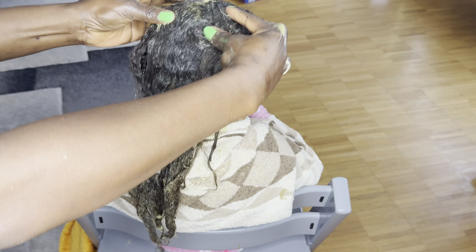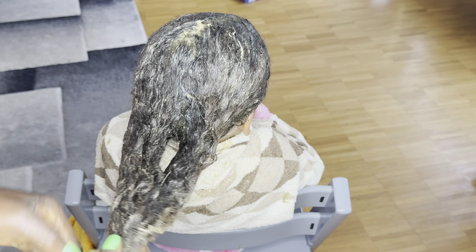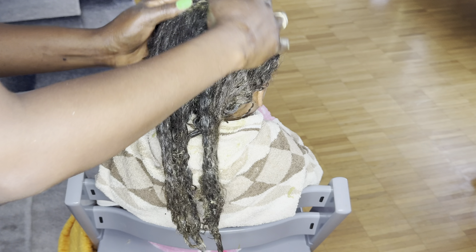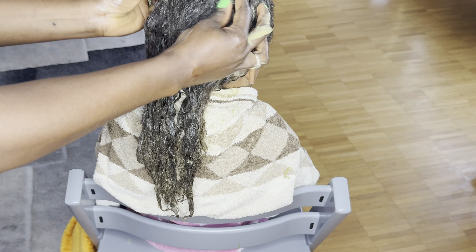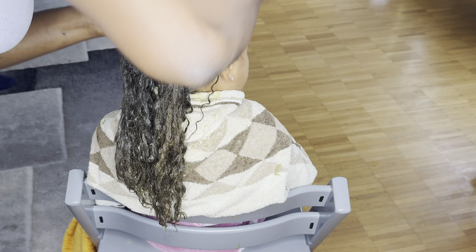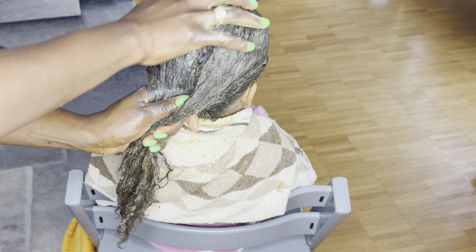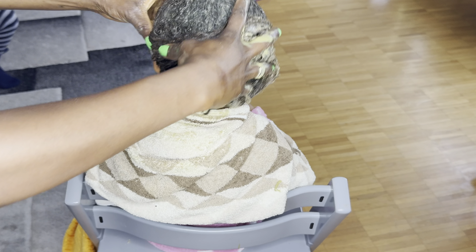So this is her hair and I'm just applying the mask on her hair and I'm gonna be massaging her scalp. Scalp massage is also very great when it comes to stimulating the blood flow to your scalp. If you have any mask on your hair or any oil treatment, always make sure to massage your scalp — scalp massage can really help as well.